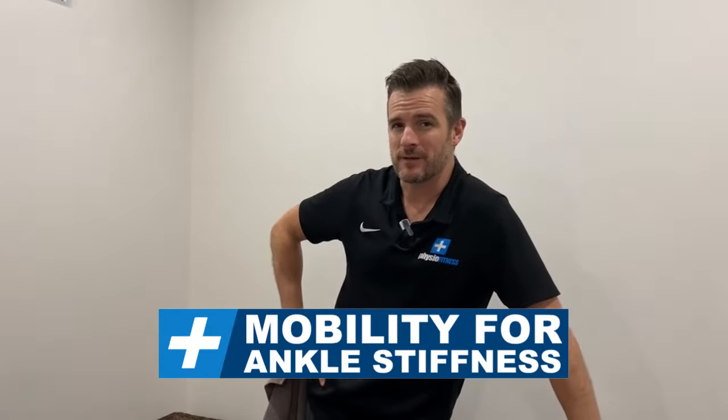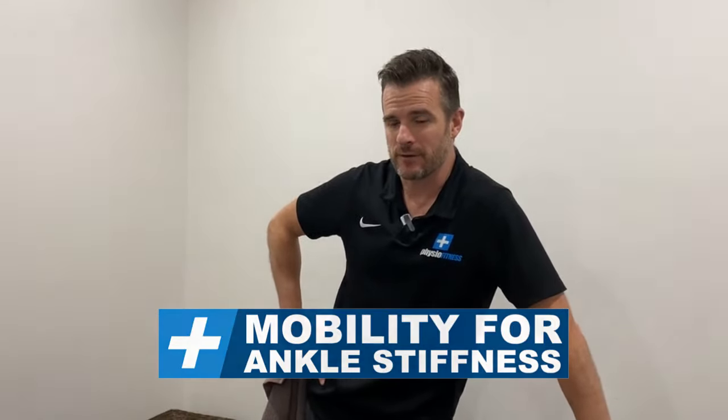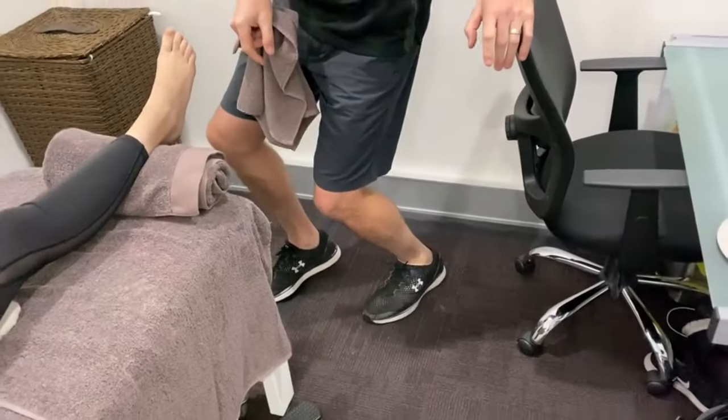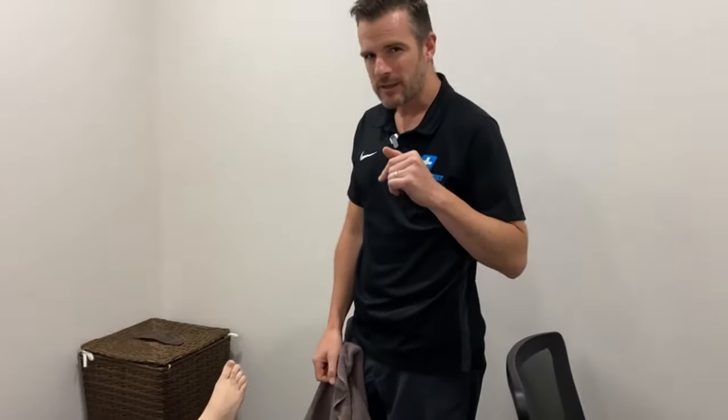Welcome back to PhysioFitness. Today we have a clinic tutorial on ankles — specifically for people with stiff ankles that have lost range into dorsiflexion. That's pretty common after ankle sprains and ankle injuries. A lot of the time we see people missing 10 or 20 percent of ankle range, and that's what's affecting them when they run or play sport because the stiffness gives them pain.